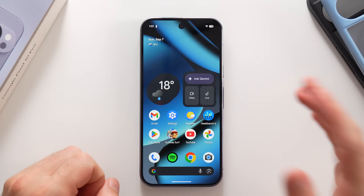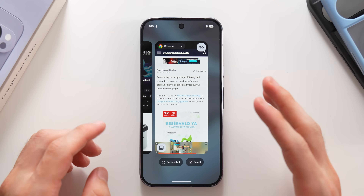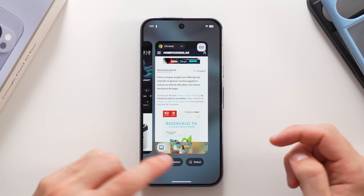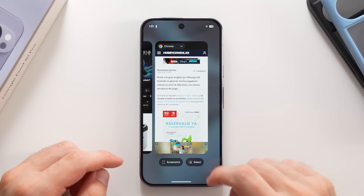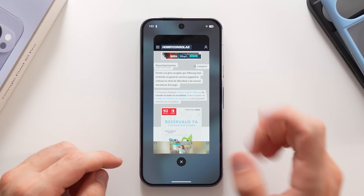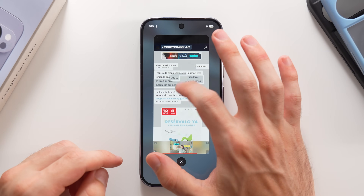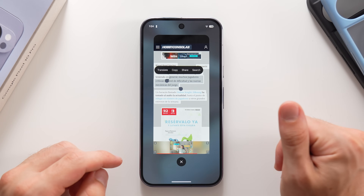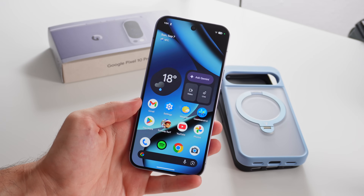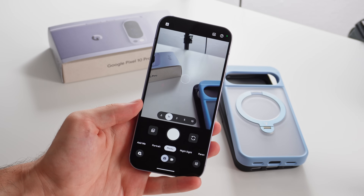Another cool feature: swipe up to access your multitasking menu and you can quickly take a screenshot. If you tap Select, it outlines all the text on screen and turns it into a copyable form, so you can quickly copy something and paste it somewhere else.